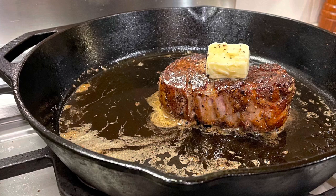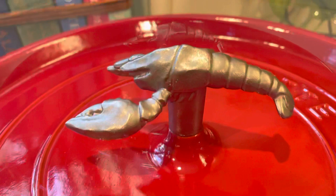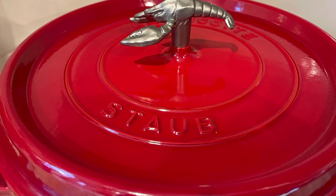If you've cooked in cast iron before, you know it's awesome. You can cook at a high temp, you get beautiful searing, but it has a lot of rules. I'm over it. I don't want any more rules. I want beauty, functionality, I want it to work harder than I do. Staub is it.